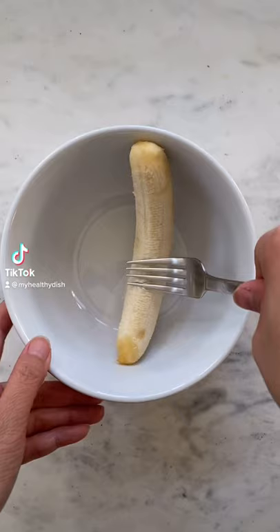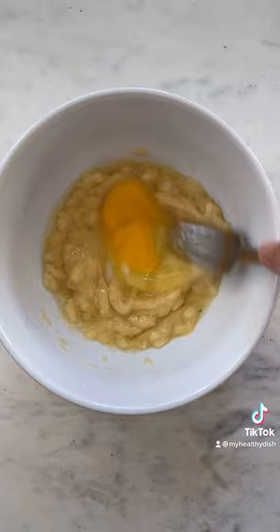Let me show you how to make banana bread in the microwave. Start with one mashed banana, whisk in one egg, add one teaspoon of vanilla extract, a quarter cup of almond milk, and two tablespoons of melted butter.